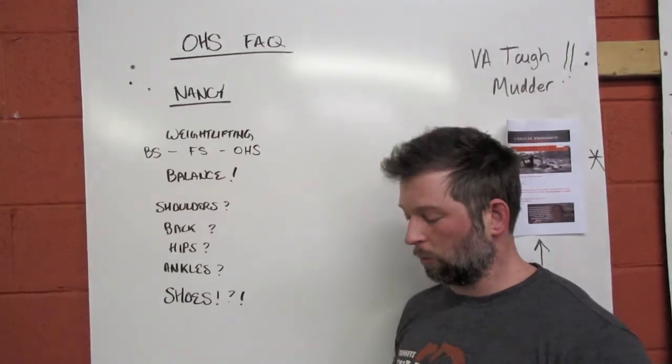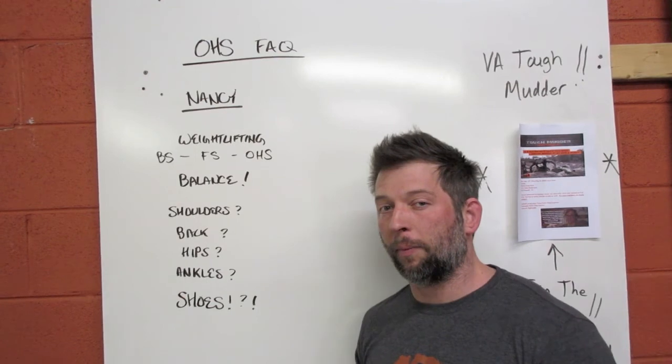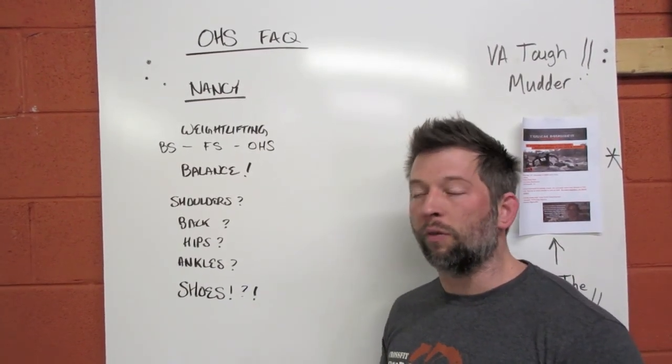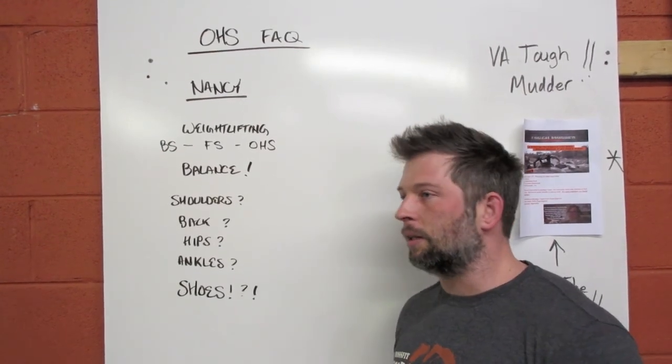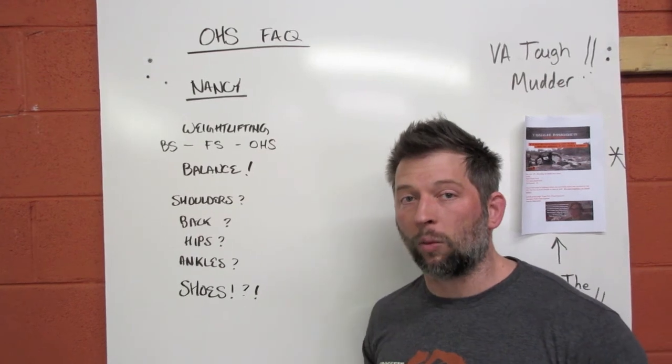We're going to talk about what the bare minimum is as far as movement standards from a competitive CrossFit perspective, so that you can be as efficient as possible, minimize wasted effort, and move as quickly as possible — to demonstrate your fitness through an improved time by moving through the overhead squats more quickly.